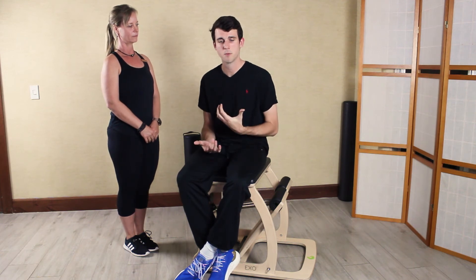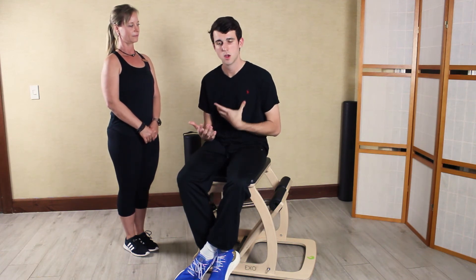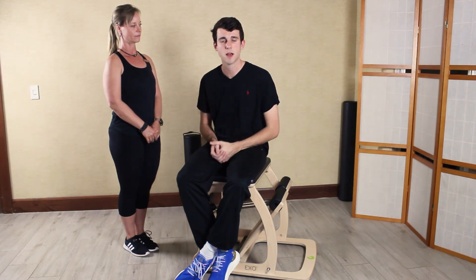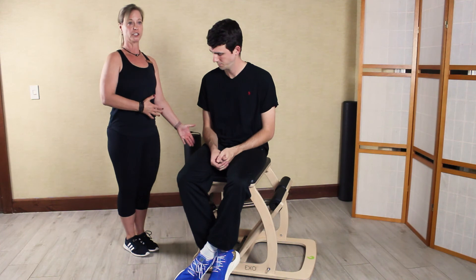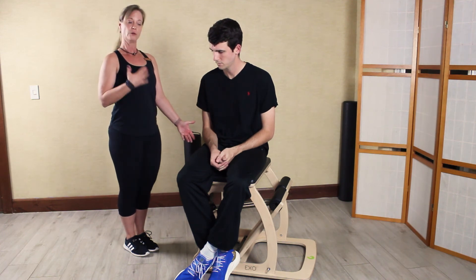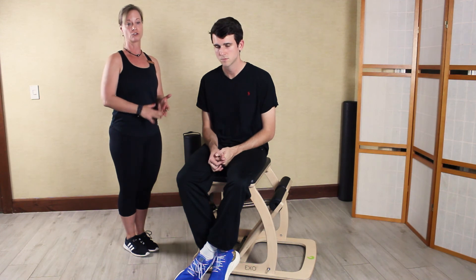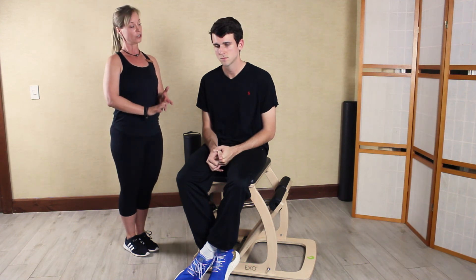I really think everyone should keep an open mind when trying the Pilates studio. It's something that can add a lot to your daily routine and make you feel a lot better. With the addition of the chair to our Pilates repertoire, we can focus on enhancing stability, strength, and stretching of the entire body. That's what Pilates is all about. Thanks for joining us.